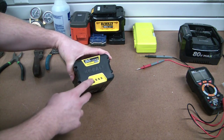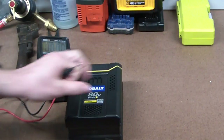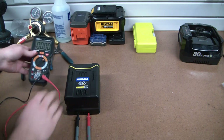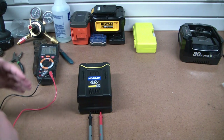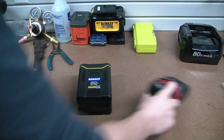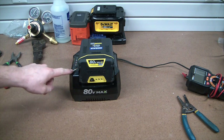This one doesn't even register when you press the battery indicator. Taking a look at voltage here - put this on the 60-volt setting, shove into the terminals there. It looks like we're seeing 47 volts, so that seems pretty good. It gives the blinking red light of death.